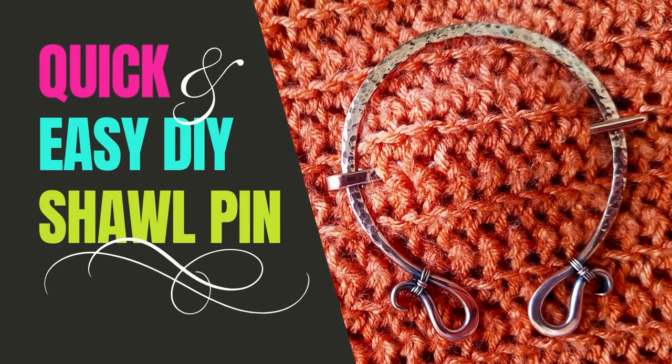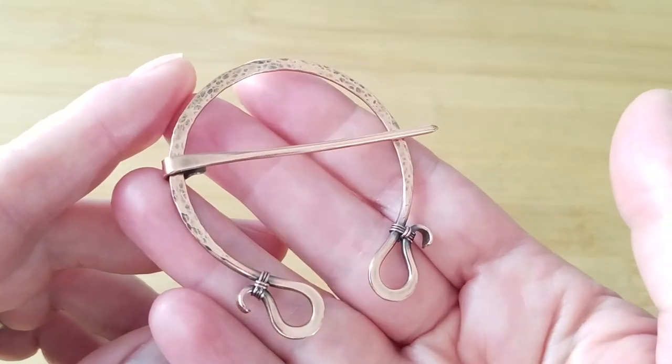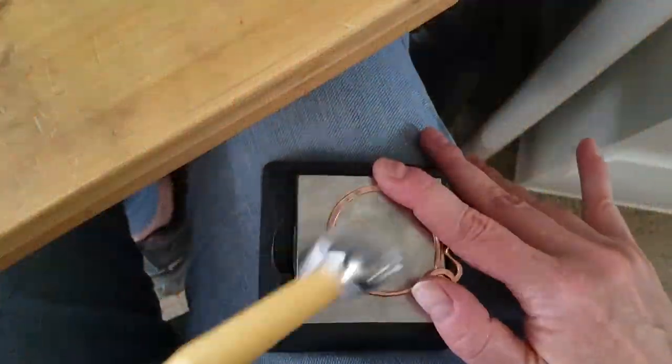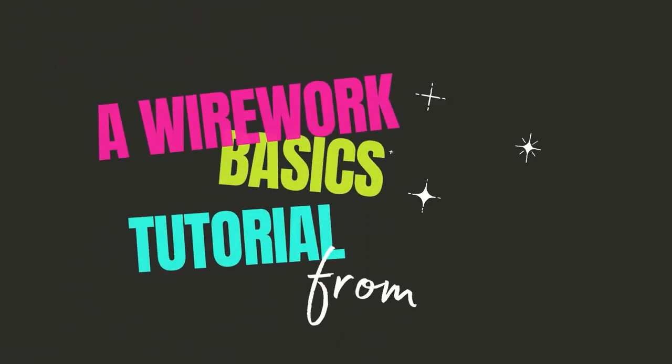Hey there wire weavers! Today we're going to make this quick and easy sweater pin — a very basic Celtic style penannular brooch that's suitable for use with hand knitted or crocheted garments. I love to crochet in my free time, so this is not just a fun little project to help you hone your hammer techniques and finishing skills, it's also a practical accessory you can wear, gift, or sell. My name is Wendy and I'm the wire weaver behind Door 44.